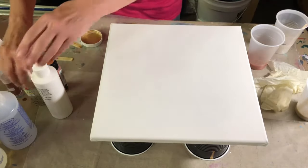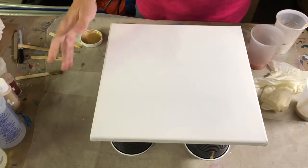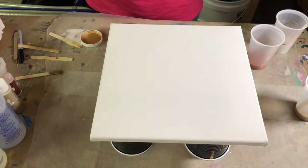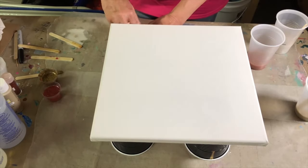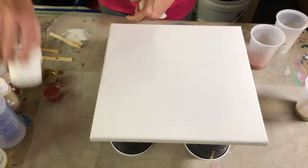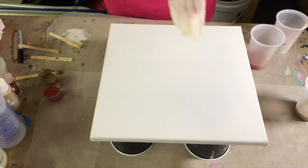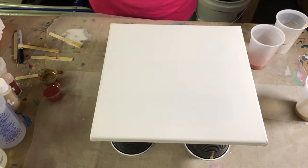I'm going to set that aside and move everything out of my way because this is a messy project. I have wax paper down under here because I just have an old plastic tablecloth that I use, but I still put down wax paper so I can keep reusing it. Let's get some gloves on — I definitely recommend you put your gloves on when you're using resin. Keep baby wipes handy. If you get a little resin on your hands, wipe it off immediately; baby wipes work really well for that.